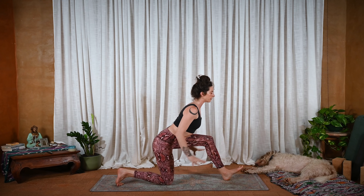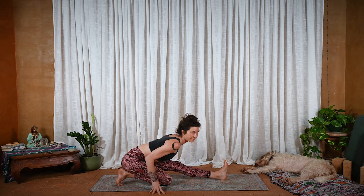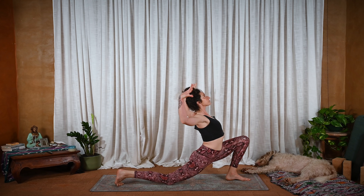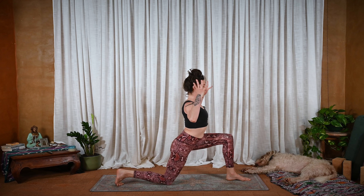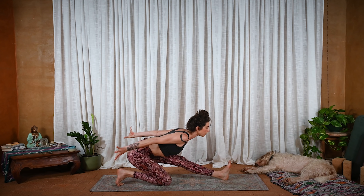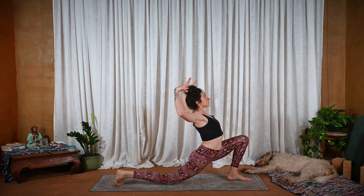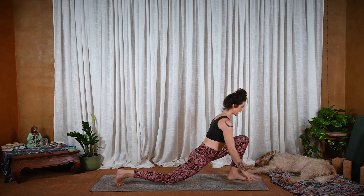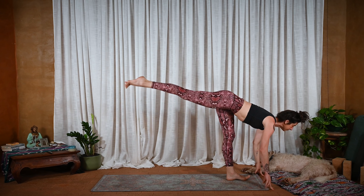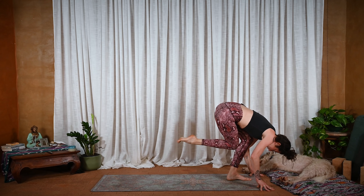And exhale, lengthen the front leg, hands can come down, hips come back — any version of this. Inhale, shift forward, open. Exhale, wave back — maybe the hands don't even touch. Inhale, come forward. And exhale, plant the hands down, big shift forward, L-shape. And exhale, Shiva squat — knee to knee or knee behind knee. Inhale, press and lift. Exhale, come down. Inhale, press and lift. Exhale, knee behind knee.